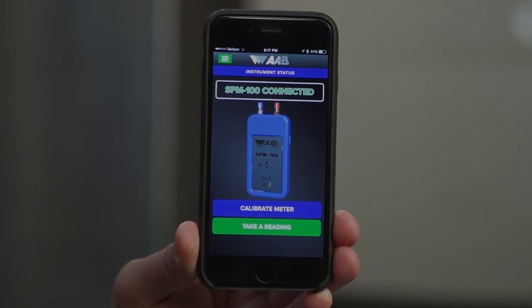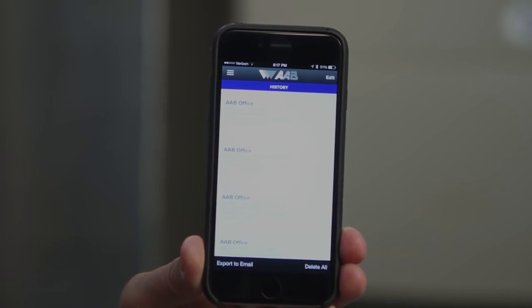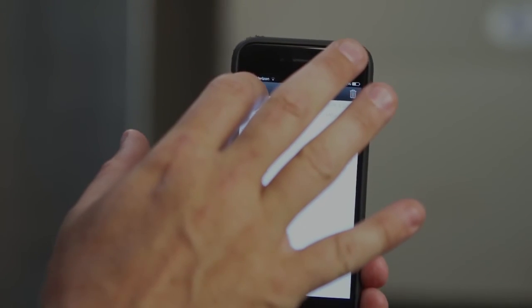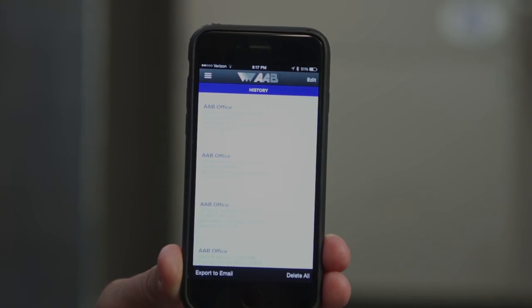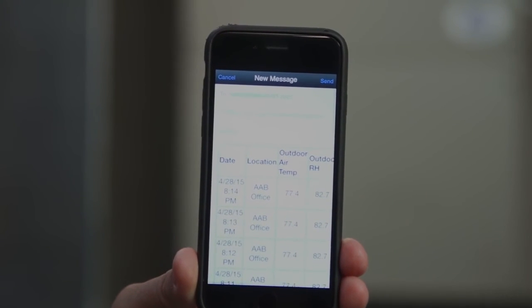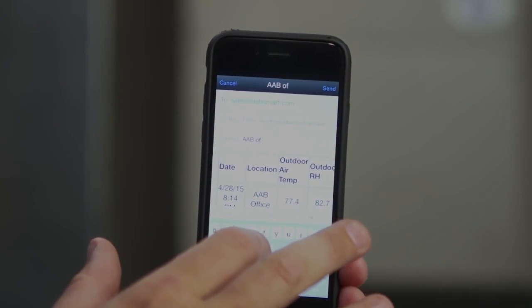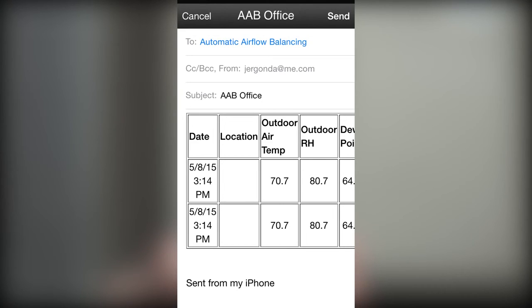To get to the history report, hit the green menu button on the home screen. Once you are on the history screen, you can edit the history by choosing the edit function in the top right of the history screen, or you can expand any of the stored readings by clicking on them to see more data. To send the history report, hit export to email in the bottom left corner. Once you are on the email message screen, you have the option of updating the email address to send reports directly to customers, or you can leave your default address that you entered in the settings screen. You can also enter multiple addresses to send reports to. We recommend entering the project or customer name under subject.